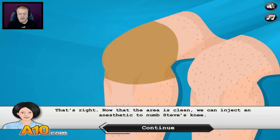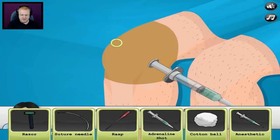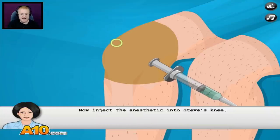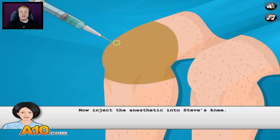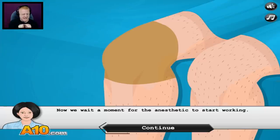Now that the area is clean, we can inject an anesthetic to numb Steve's knee. This part gets me a little queasy. Please pick up the anesthetic needle. Anesthetic needle — here we go. Now inject the anesthetic into Steve's knee. Turn away, Steve — this might hurt a bit. In fact, I'm going to turn away. Oh, I hate that part.